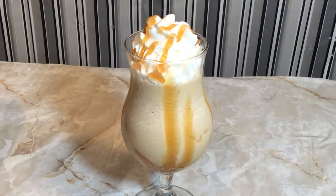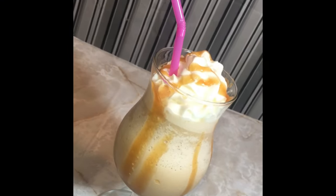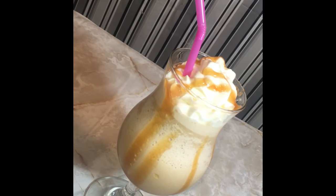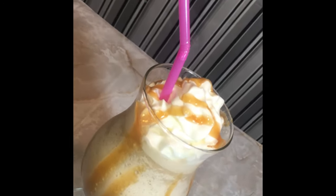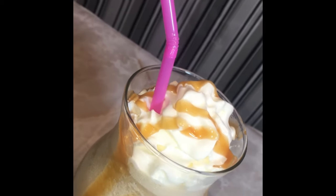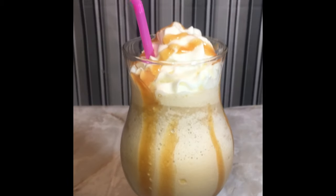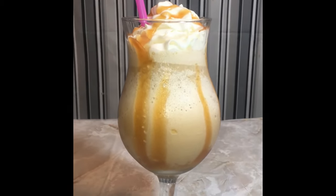And there you have it, guys — my cheap, simple, and easy copycat Starbucks caramel hazelnut Frappuccino! I hope you enjoyed the video. Don't forget to like, comment, share, and subscribe to my channel, and please have a Smackalicious day!